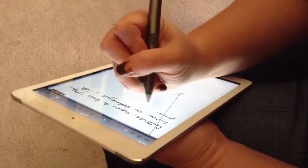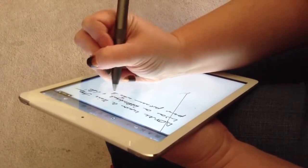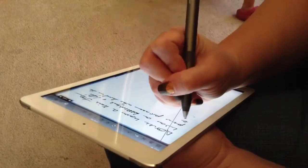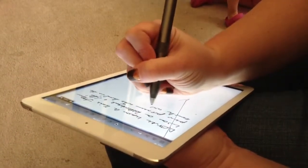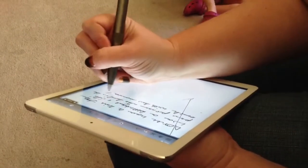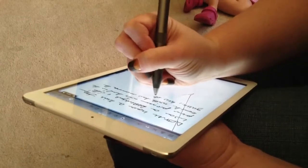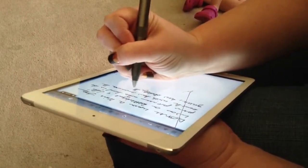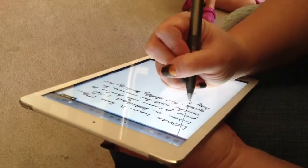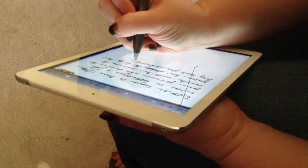I can't even read what I wrote myself. Kristen is an executive assistant by profession — she's well versed in taking notes. We were hoping the JotScript would have been a good fit for her. So far, what do you think? She can't even read what she's written. It's not getting writer's cramp.